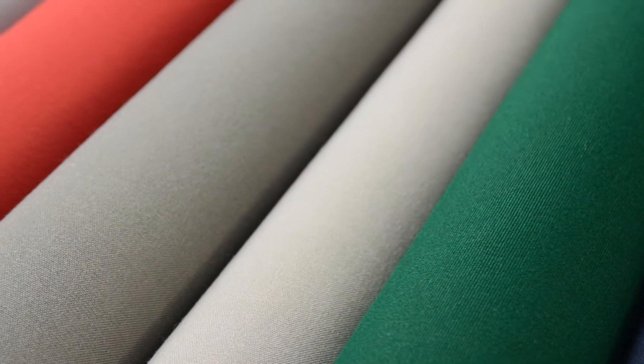Our solution dyed polyester is constructed from a state-of-the-art staple fiber spun solution dyed yarns. What this construction means is the fabric has better self-healing and improved hand.